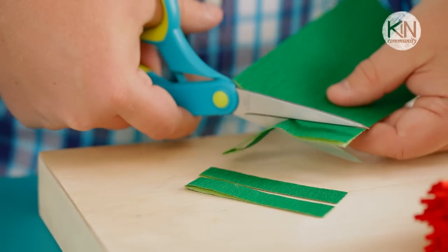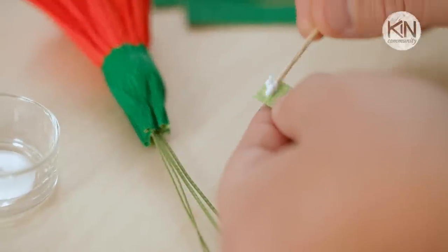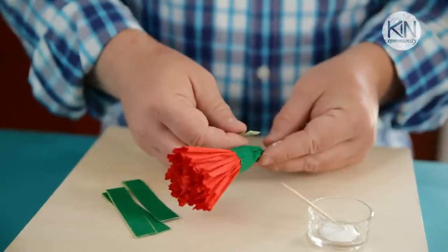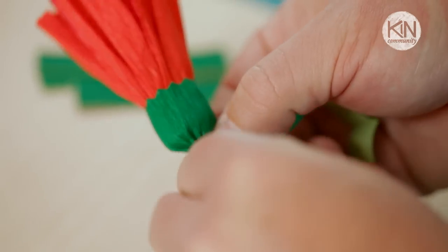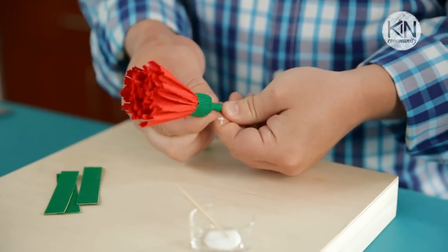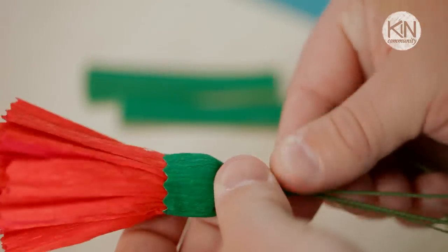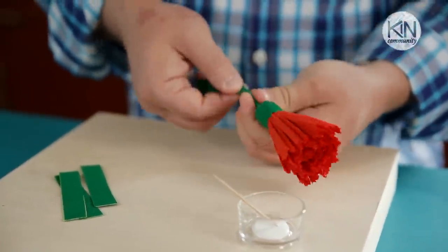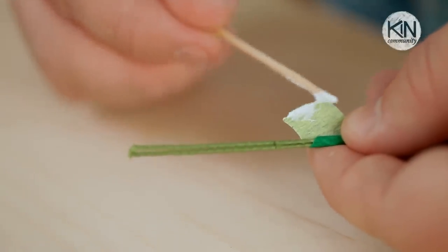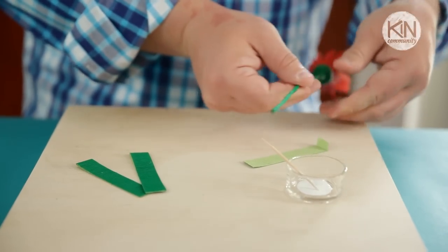You'll notice that this strip extends down beyond the base of the flower — pinch that excess paper together and gather it in towards the stem. Now using that same green crepe paper, cut some strips that are a half inch tall. Apply some glue at the end of one of those strips and position it over the gathered paper. With a little bit of tension, wrap it around a couple of times to secure it in place. Then slightly change the angle of your strip, wrapping it downwards around the stem. You can twist the wire with one hand and wrap with the other. When you get to the end of the strip, apply a little bit of glue to secure it. If you need to cover more of the stem, apply a second strip, wrap down to the base, and secure it with glue.